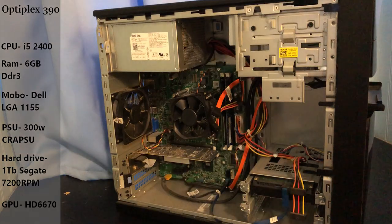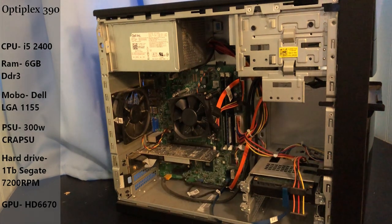For starters, we have the Dell Optiplex 390. It comes with an i5-2400 and six gigabytes of RAM. We're going to be transferring the motherboard, CPU, RAM, and the hard drive — it came with a one terabyte hard drive, which is pretty good. We picked up the PC for a total of about $60, so we're already about a fourth of our budget in.